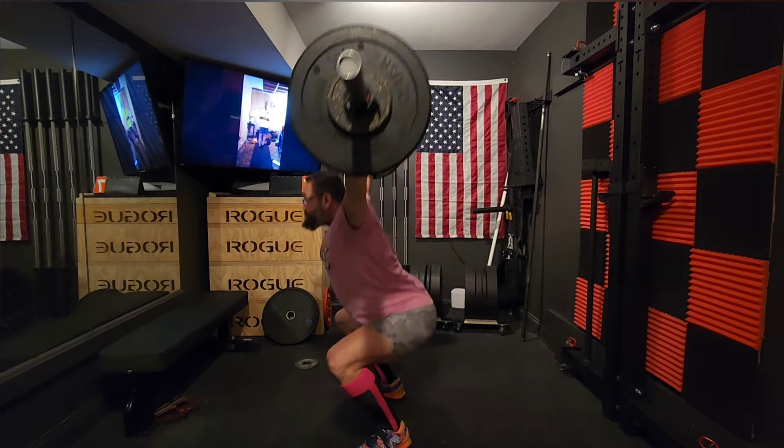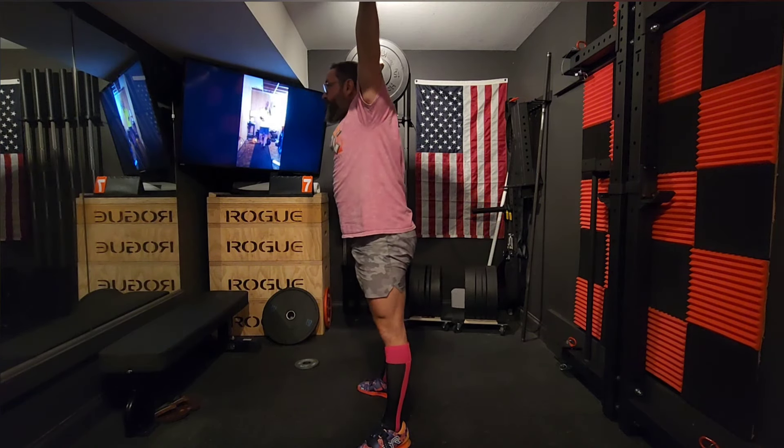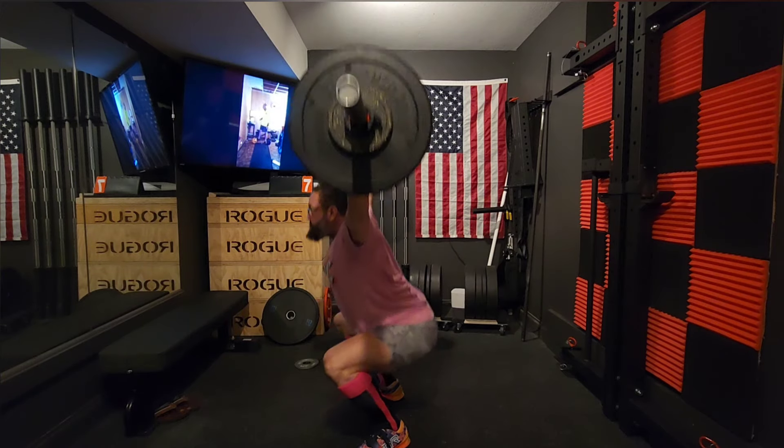Now I'm doing my five sets of five overhead squat with 50% of whatever I hit that day, and that's the workout.